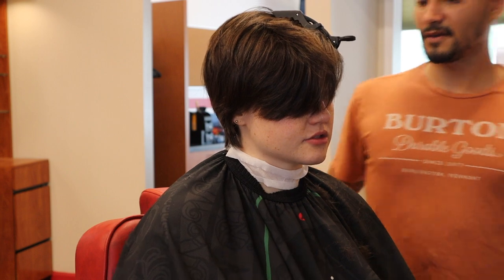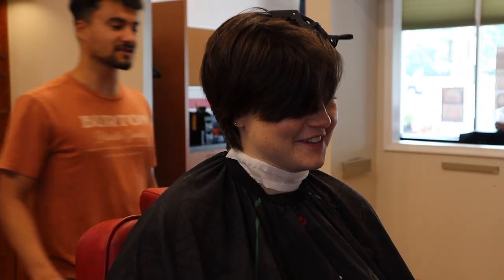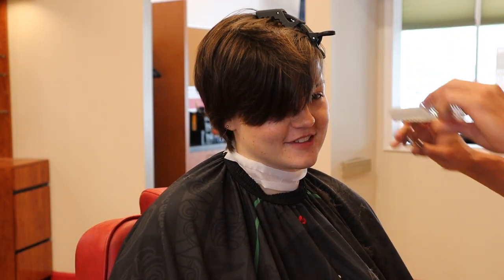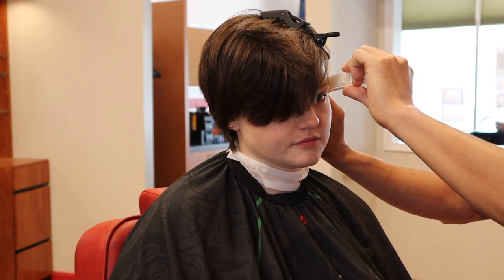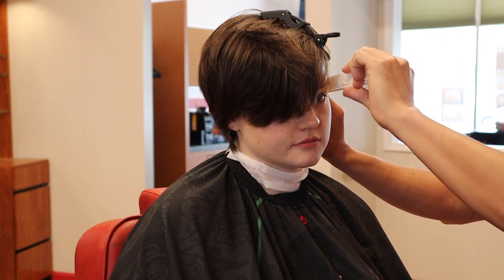Is this shorter than you want on the sideburn? Yes, shorter. Whenever I'm cutting women's hair I get this anxiety about cutting it too short — I'd rather just take it off layer by layer.